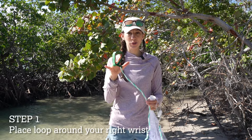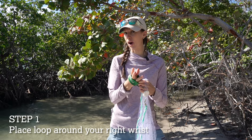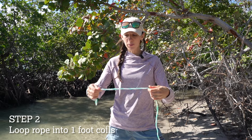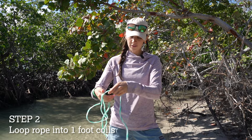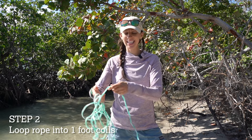First thing you'll do is take the loop on the end of the rope and put that over the wrist of your throwing arm. Then you're gonna loop the rope into about one foot sections, just making sure that there's no knots in the rope itself.